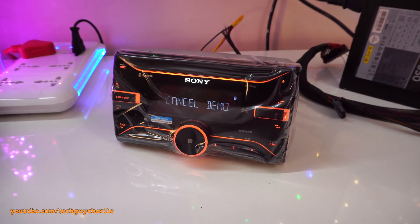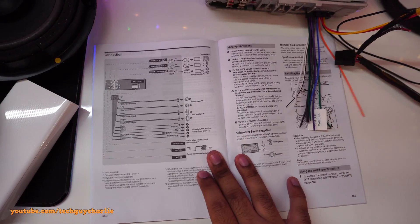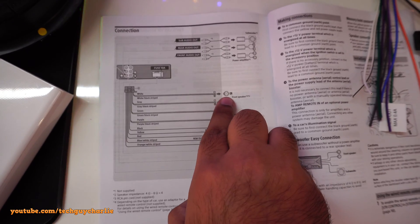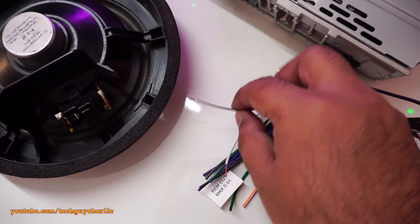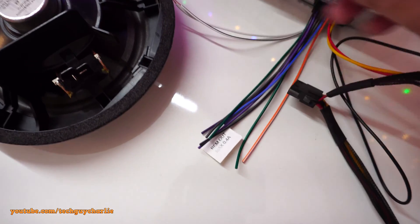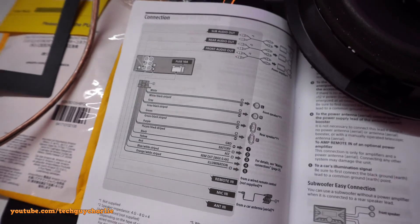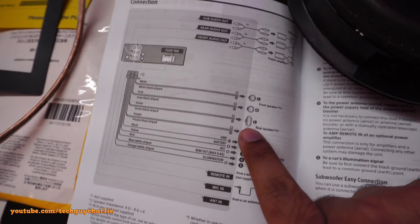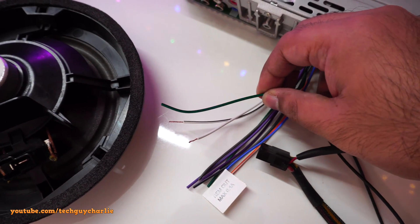And there you have it — it does turn on, just showing a demo. Now, whatever I'm showing you is all given in the manual. For example, to connect the speakers, the manual says the white and white-with-black-stripe wire is for the left speaker. The wire with the little black stripe is our negative wire, and the one without a stripe is the positive. The green wire is for the rear speaker — green plus is positive and green-with-black-stripe is negative.